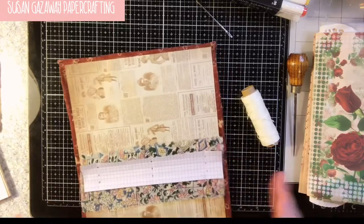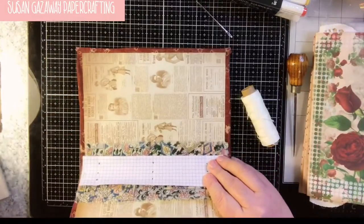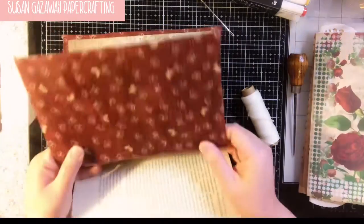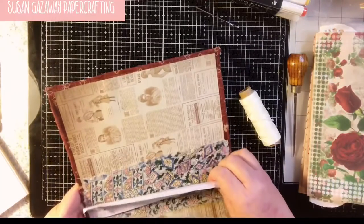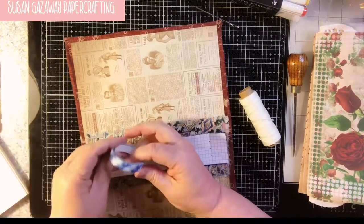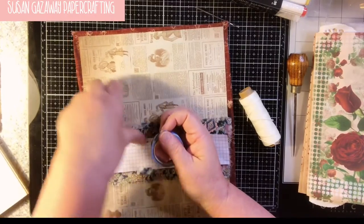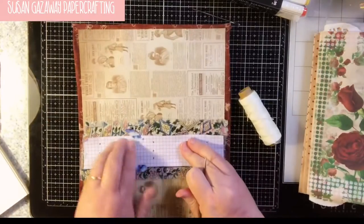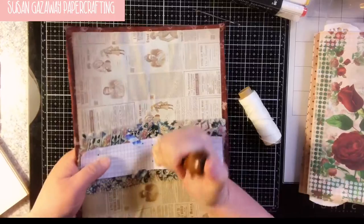We want to lay the template as evenly as we can in our spine. I don't have a book cradle, but you can use an old book to punch your holes. Probably the easiest way for me is to just put a little piece of tape to hold it in place. I'm going to make sure I've got it where I need it, and then you just want to poke your holes through the board.